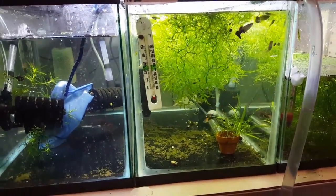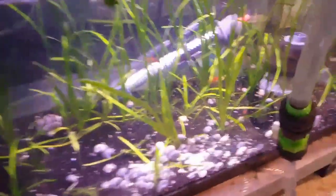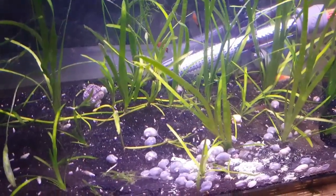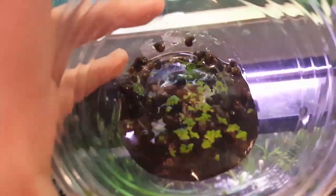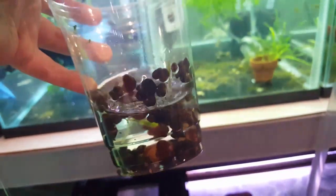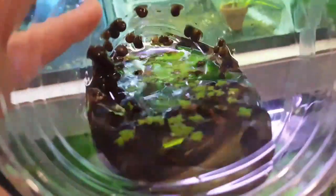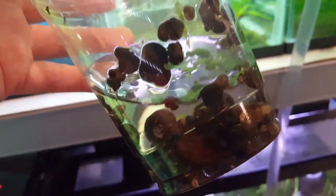Didn't do a lot but it took a long time — mainly catching the platties just took forever. Then I had to pick through mystery snails and separate them from all the ramshorn snails that were also in that 10 gallon tank. There might be a guppy fry in here I need to get out. Tons of ramshorn snails — I wish I had a puffer to feed these to, but I don't have room for a puffer right now, so I'll find something else to do with them.